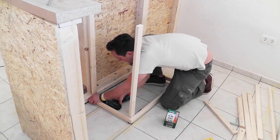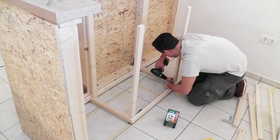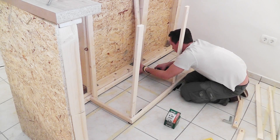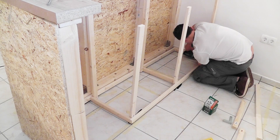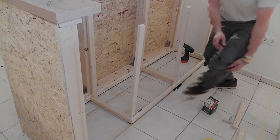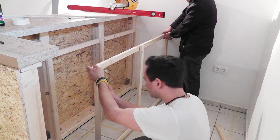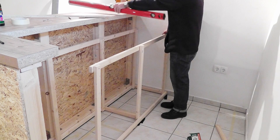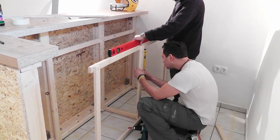The barkeeper counter will have a total height including the countertop of 90 cm or 35 inches. I pre-drilled the holes for the screws in this slat and will screw it to the other slats. On top, I then screwed elements with the same sizes together. At the latest now, the spirit level should be used — I leveled both the vertical and the horizontal.